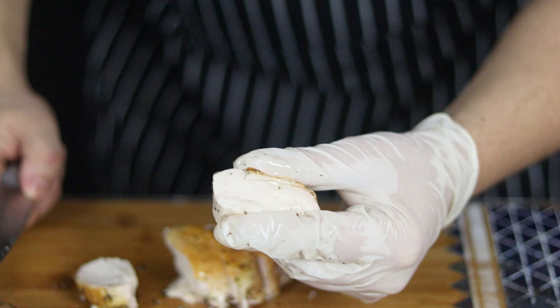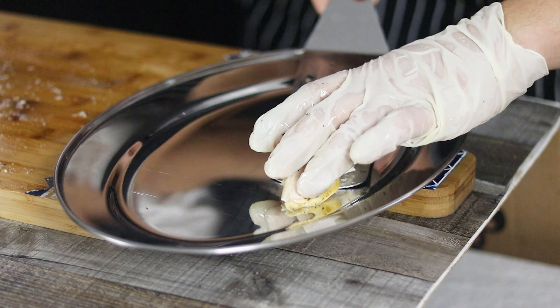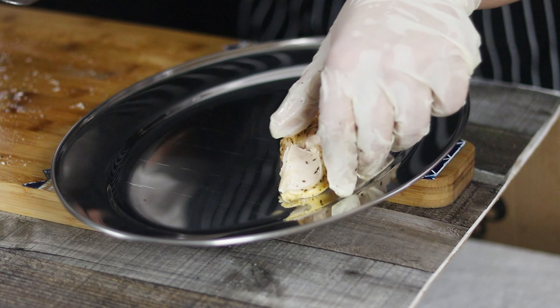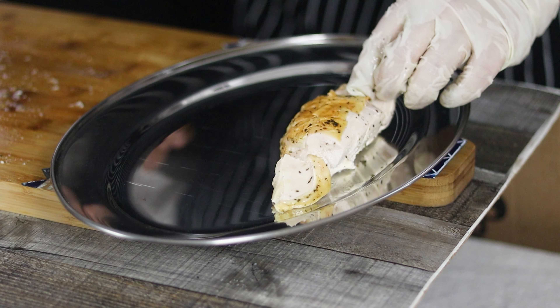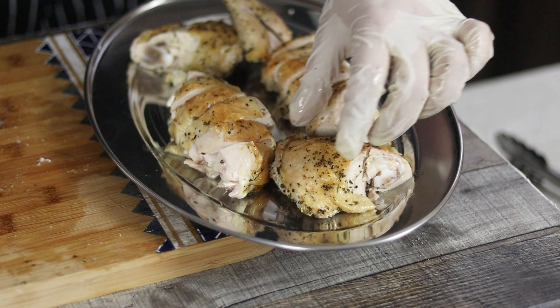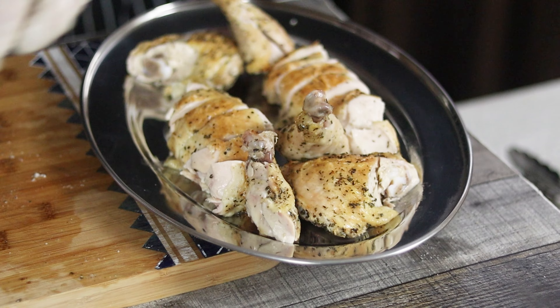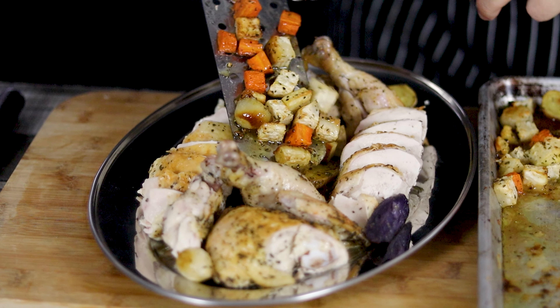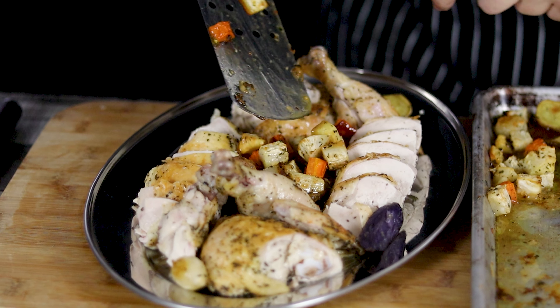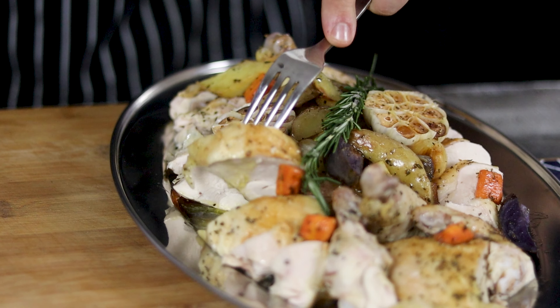Just take a look at how juicy and beautiful it came out. Plate the chicken onto the platter, place the vegetables in the middle, and of course don't forget this delicious beautiful roasted garlic. Enjoy!